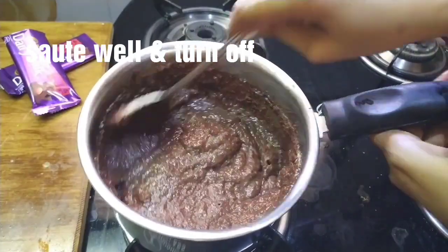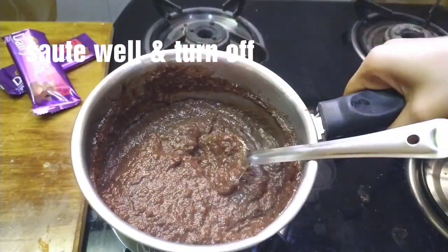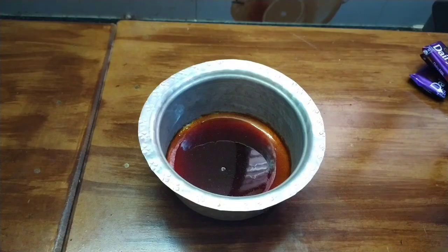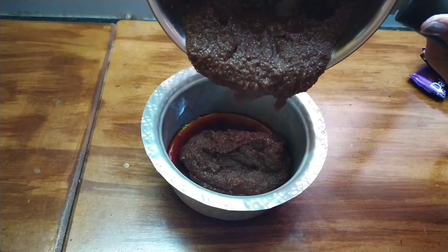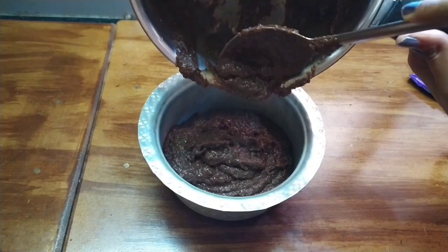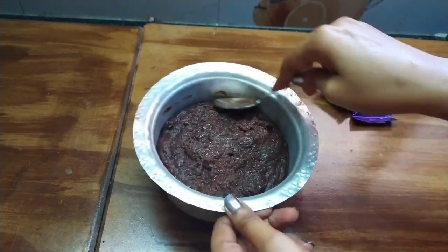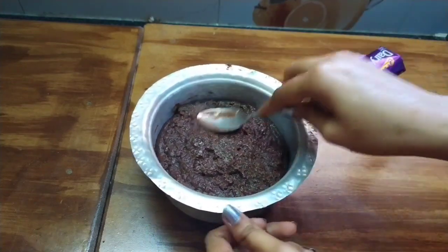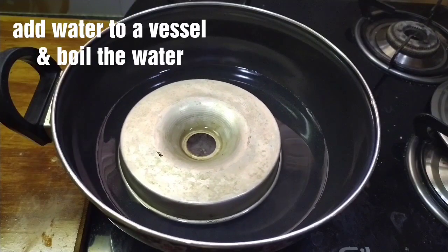Put the first layer in the stove and add the caramel sauce. Put the dough in the mold and add butter. Then put the dough in the sheet and in the cup.